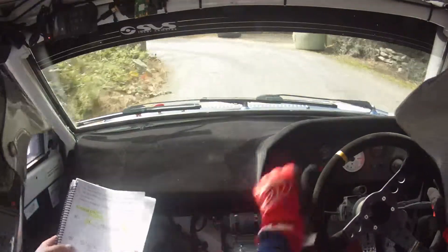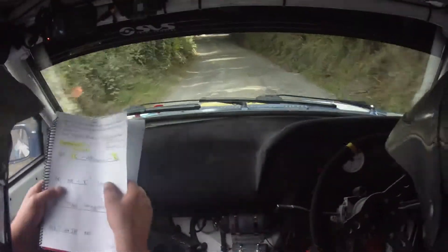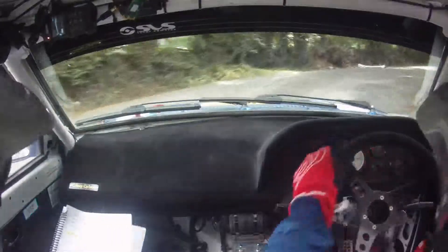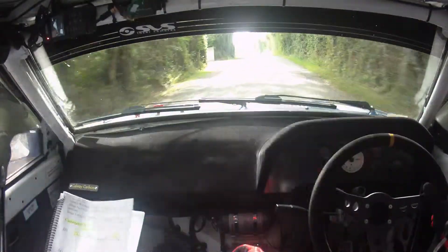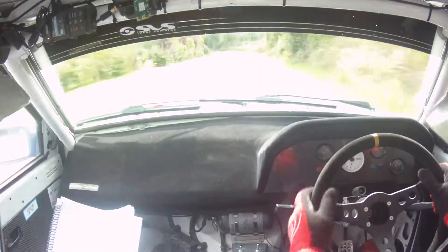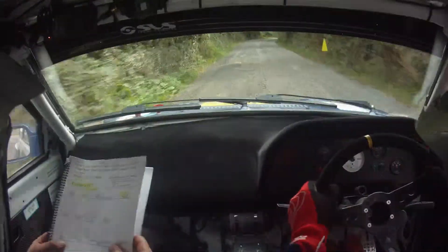Square left here now. 60, and a 5 right, 5 right here now, and then a flat crest. 100, flat crest, 100, and then 2 left, and only 80 to a late 5 right. 2 left here now, and then only 80 to a late 5 right at the junction.